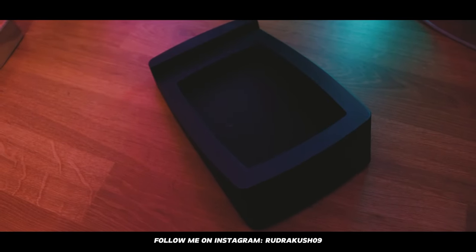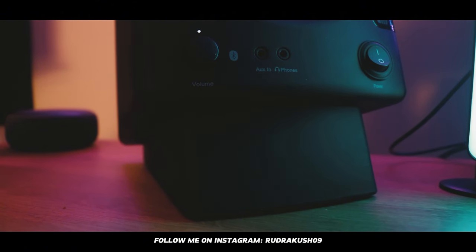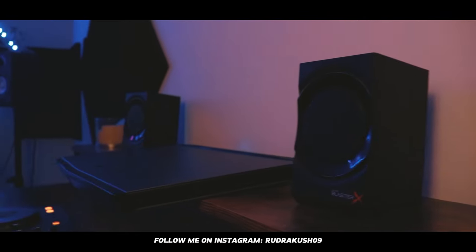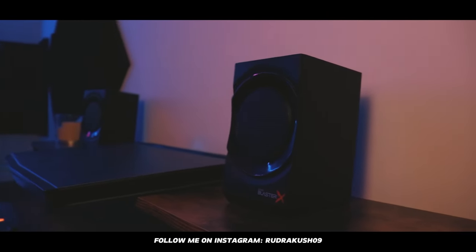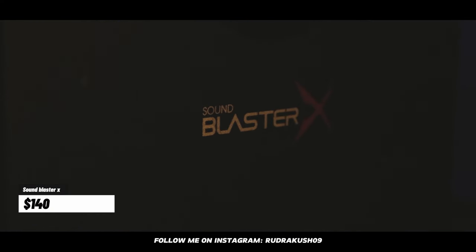The PreSonus monitors are sitting on stands that were gifted by a friend. I also have a third pair of speakers just for listening and DJing — these are from SoundBlaster and have a subwoofer. They cost me around $140.